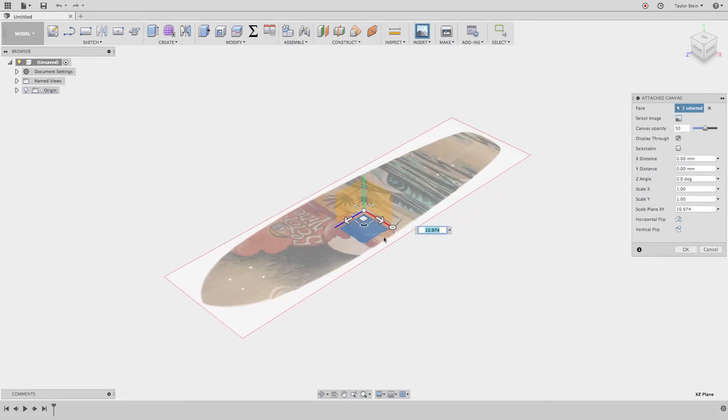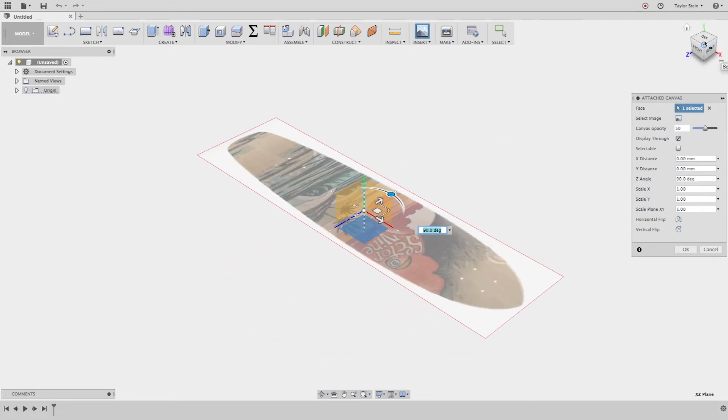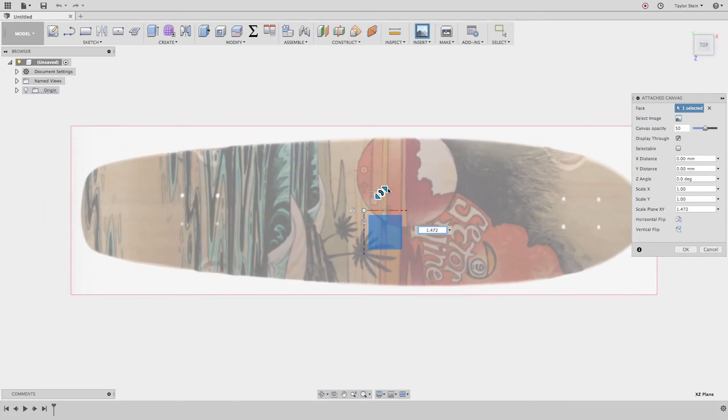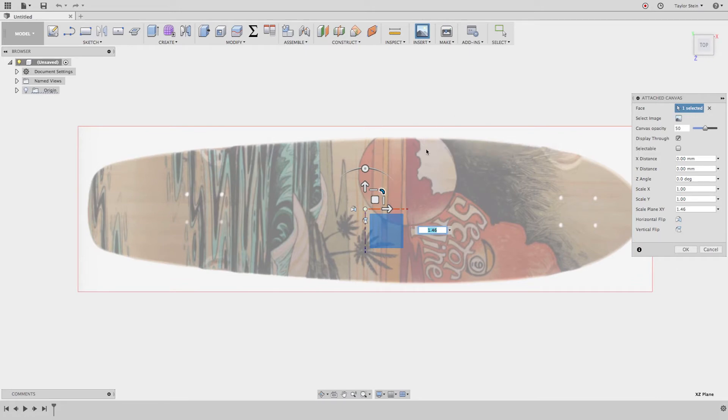There's the picture. If you want to rotate it you can — let's rotate it 90 degrees and look at it from the top. That looks pretty good. We're going to size this and calibrate it in the next step.